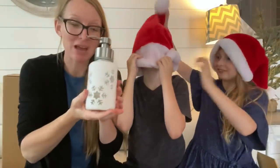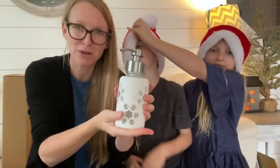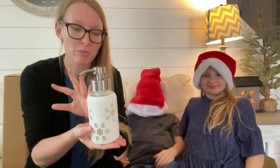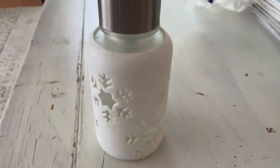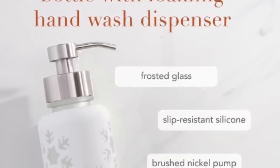We are also bringing back the Snowflake hand foaming forever bottle. You can put BioZyme in here — one part BioZyme, seven parts water. I love that stuff, it foams for like months. This is also lovely for putting your peppermint foaming hand soap inside for a lovely hand soap dispenser. This would make a fabulous gift.